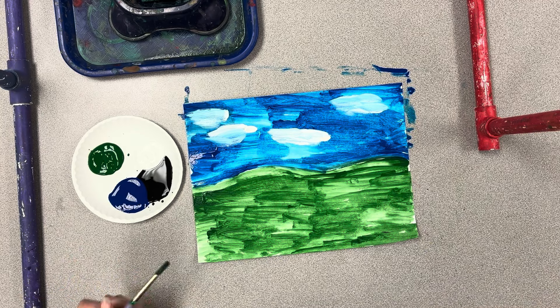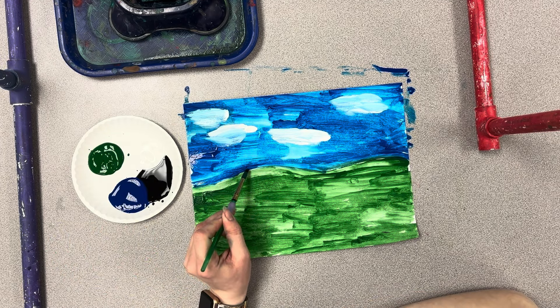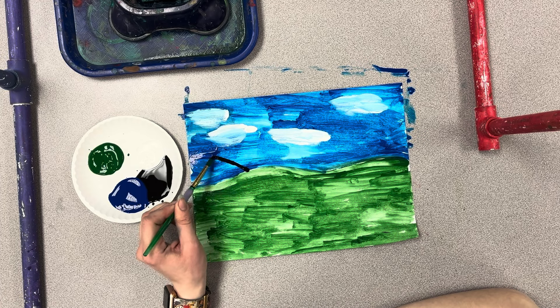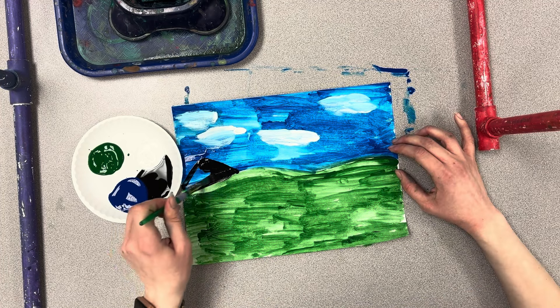Clean out your brush. Our last step — we're going to dip into some black, and right at the top of the green we're going to add some mountains. These are like triangles and you can fill them in until you touch the green again.